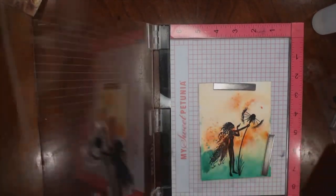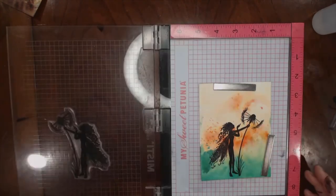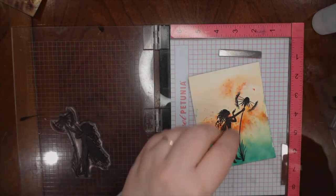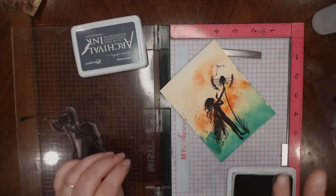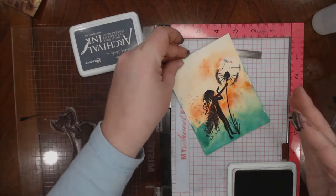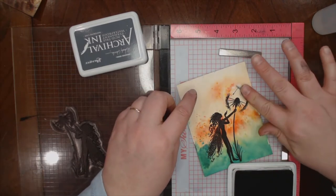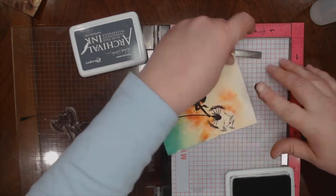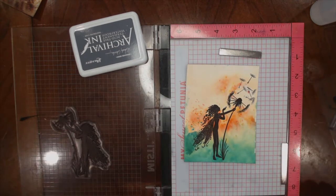I'm going to stamp the fairy one more time — she seems to need a lot of ink. I think I'll add a couple of those little dandelion seeds. Maybe I want one right there. To make that better, we'll just do a little collage of seeds. Less is more always — there we go, I like that. That'll work.